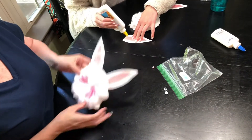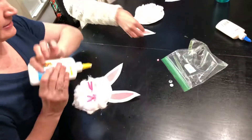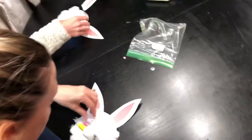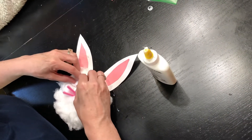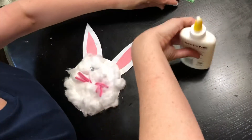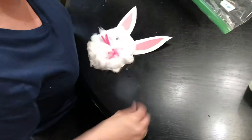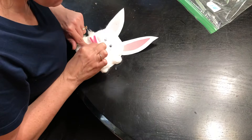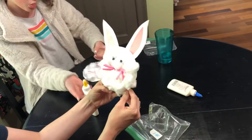All we have to do is add our eyes — you have two cute little googly eyes. Then put a little bit of glue right here in the middle of the whiskers, because that's gonna be our nose. Add the little pink nose right there. And there's our little rabbit!